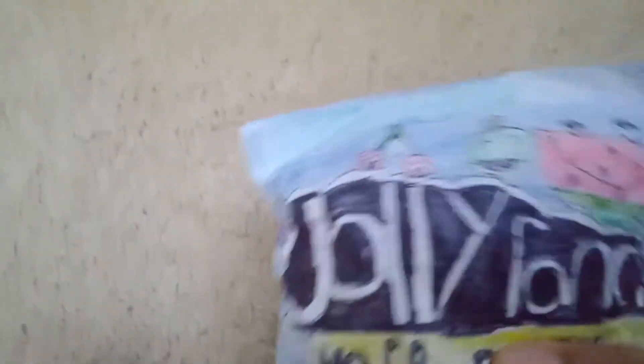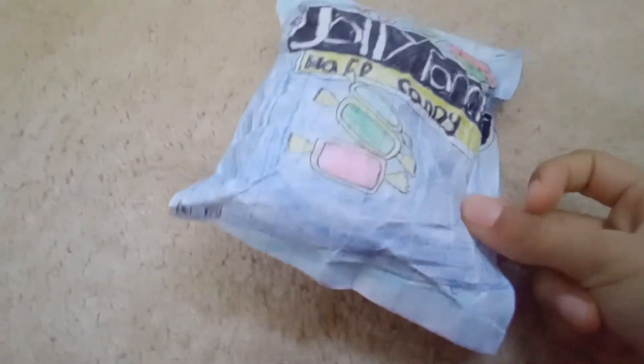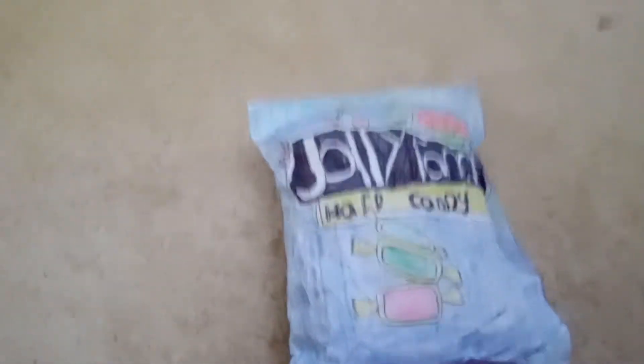I wish I could give away this to one of you guys, but my mom said I can't, because she hates me talking to strangers. But she wants me to have a YouTube channel so we can get money, because my dad has a lot of money but my mom doesn't — because she always wants to buy clothes.